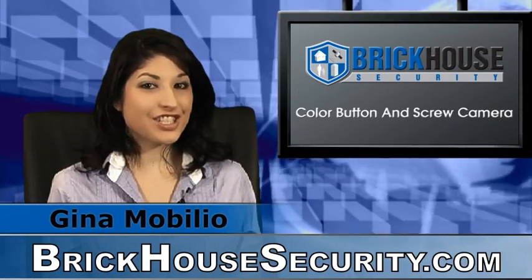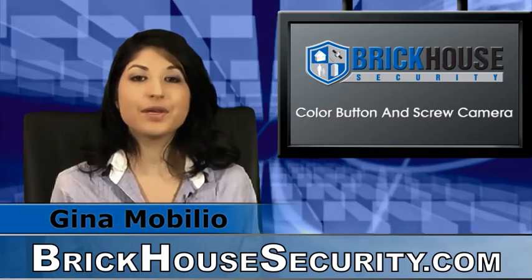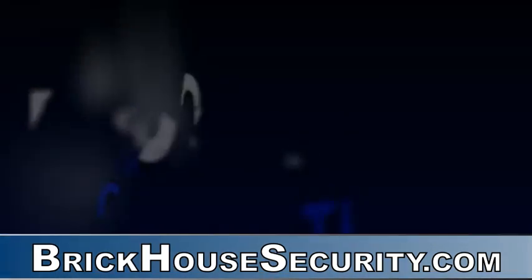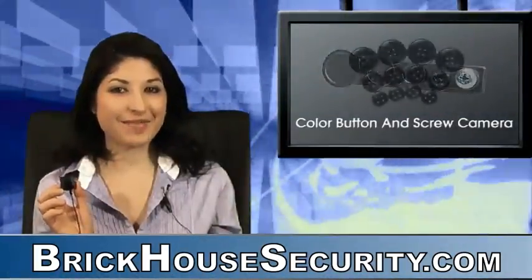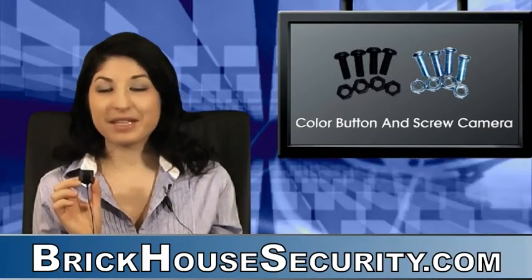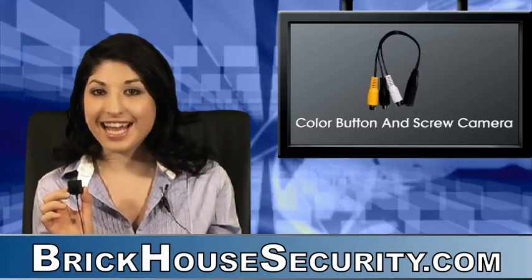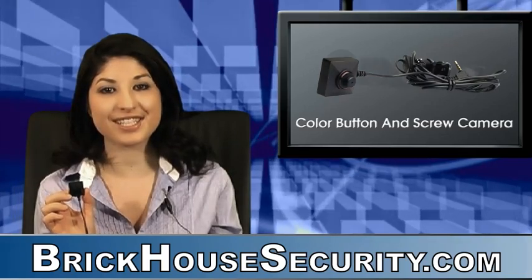Hi everybody, it's Gina Mobilio, your Brickhouse Security Surveillance Specialist, here to tell you about the new product, the Button and Screw Camera. The Button and Screw Camera is this super tiny color camera that replaces any button or screw for on-the-go or stationary surveillance. It's the number one choice amongst private investigators and journalists on assignments.